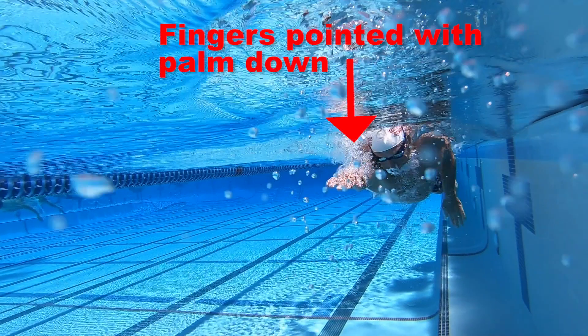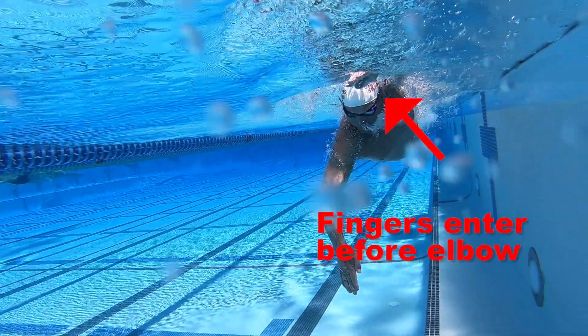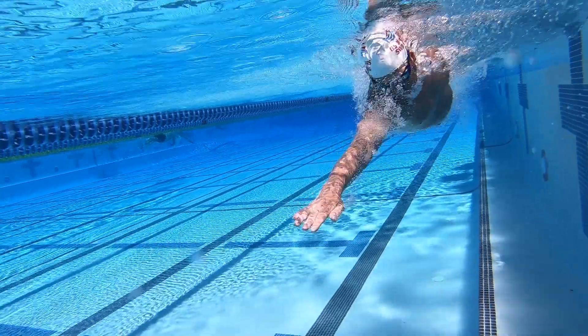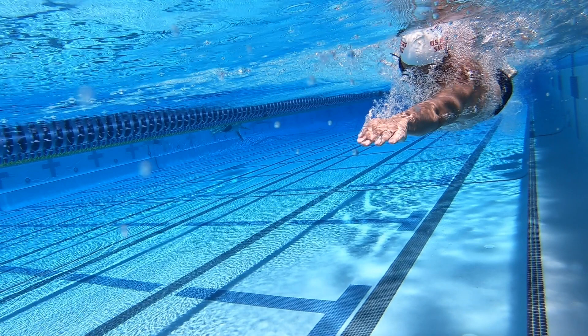Your hand should enter the water at a slightly downward angle with your palm facing towards the water surface. Your hand should enter cleanly and enter before your elbow. As your hand enters the water and extends forward, it should be perfectly in line with your shoulder. Proper entry sets you up for a good catch.